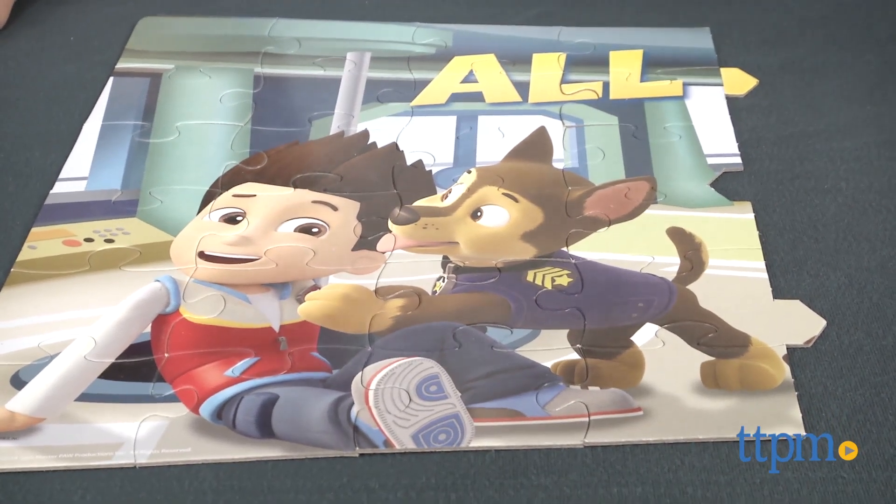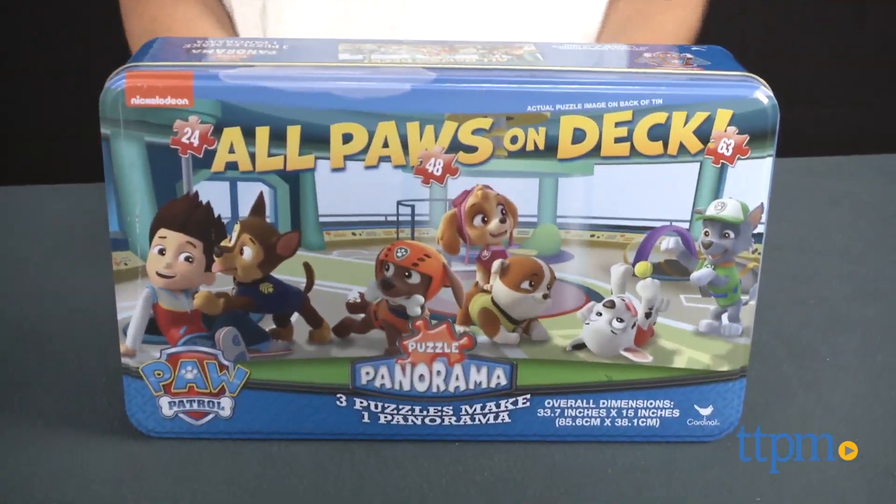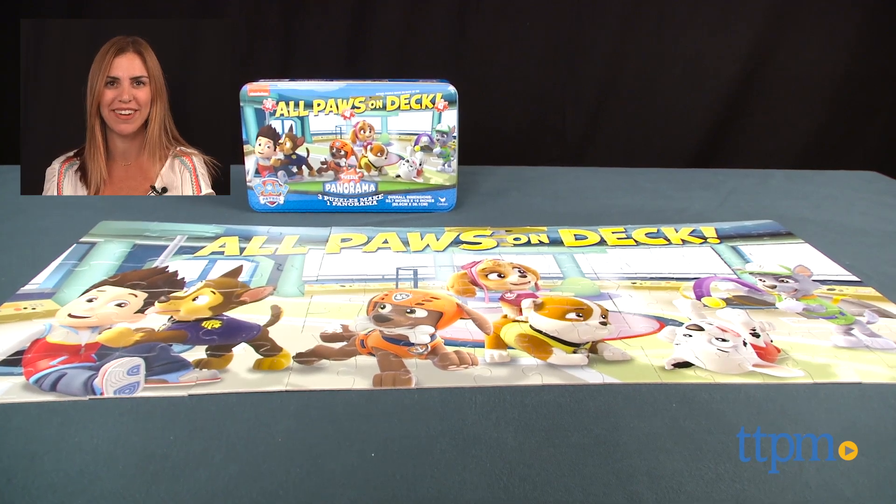It comes packaged in a cool tin, which is great for storing the pieces at home or bringing along on your next adventure. For where to buy and current prices, find us at TTPM and subscribe to our YouTube channel for more reviews every day.